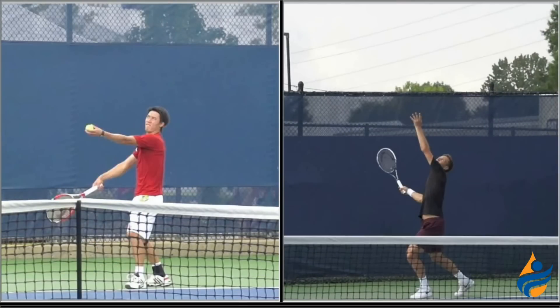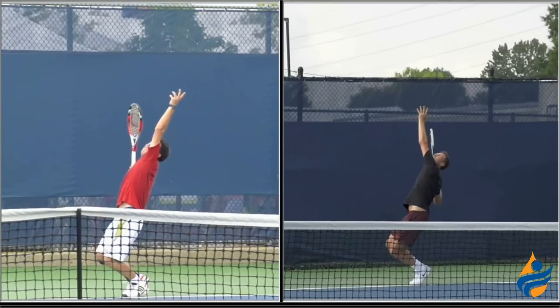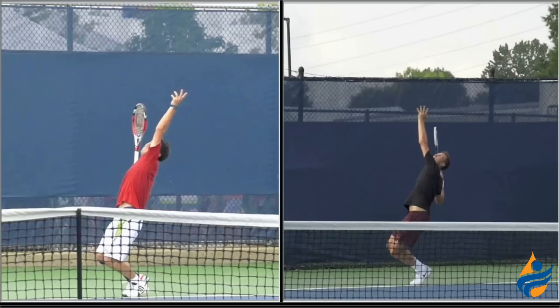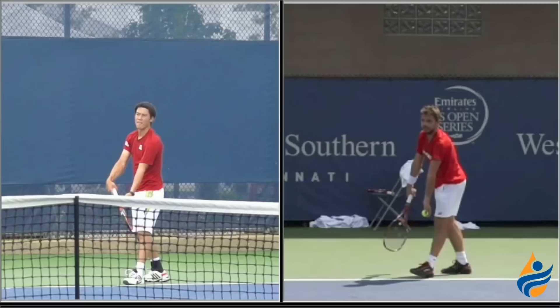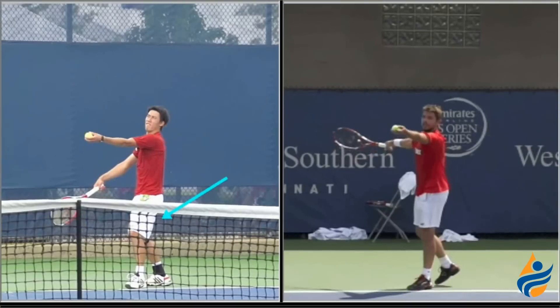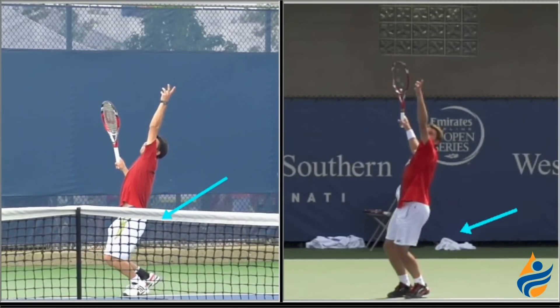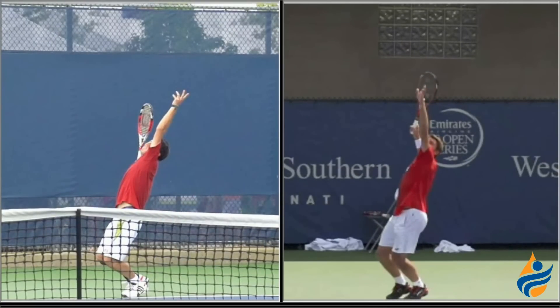Watch Nishikori on the left — he tosses the ball, goes right down into a knee bend, and if you focus on him, he brings that foot up at the last second. He kind of delays bringing that back leg up, so there's a little bit of a different rhythm to it. He actually has a combination of a platform stance and a pinpoint stance on his pinpoint stance serve. We switched out Berdych for Stan Wawrinka on the right, and you're going to see the same thing — Stan will bring that back leg up more smoothly. You can see that Nishikori is in a full bend in a platform stance really before he brings that back leg up and before it joins him in the power position.